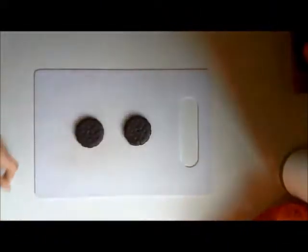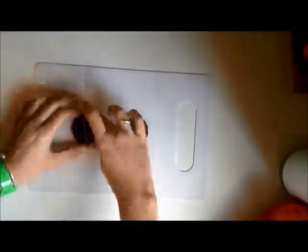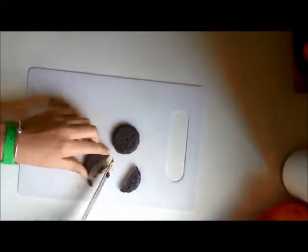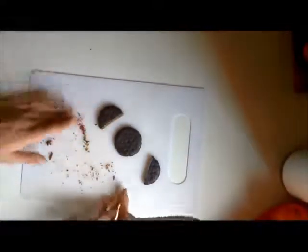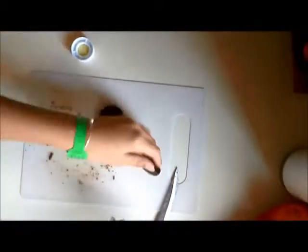So the first snack that we're going to be making are cookie bats. I just took two thin mint cookies and then I cut one in half. And obviously you can use whatever cookies you want, like Oreos or whatever. I just cut one of them in half and then those are going to be the wings.